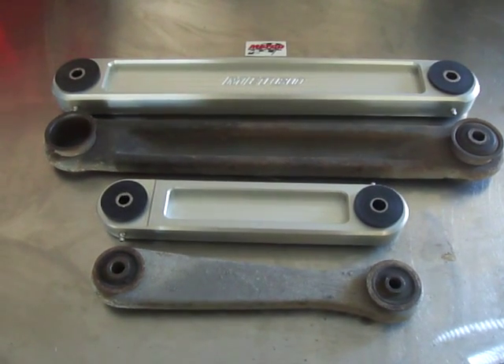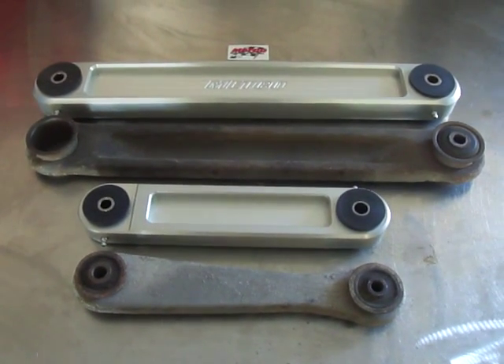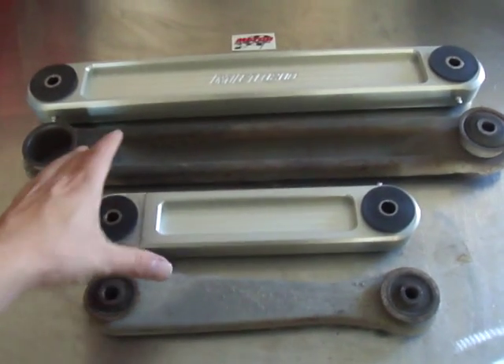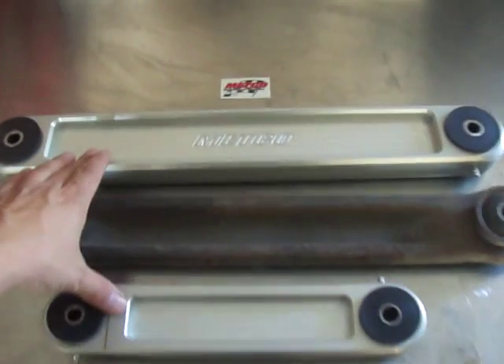For those of you doing the 5-speed manual swap on your 1998 plus Crown Vic, I highly recommend you get rid of the stock control arms and get the Medco ones.